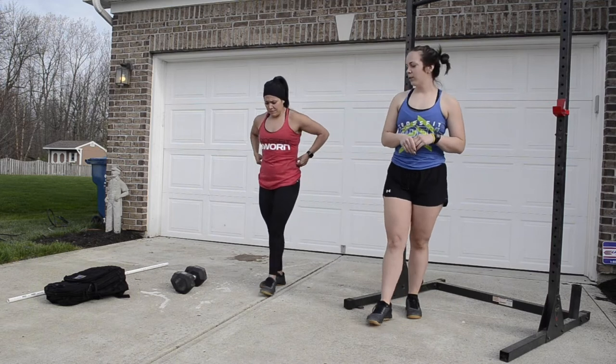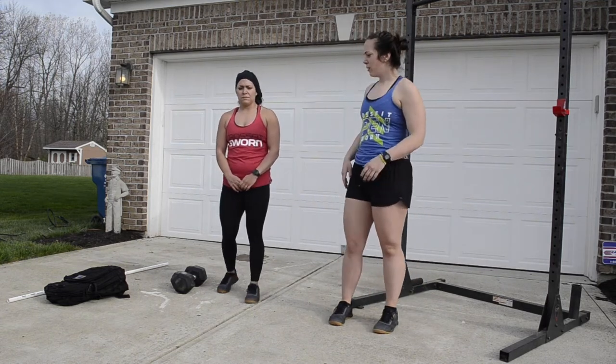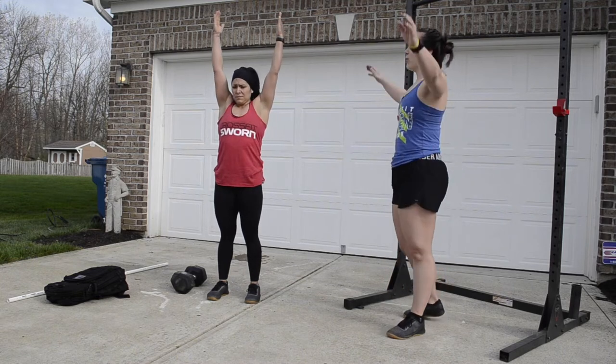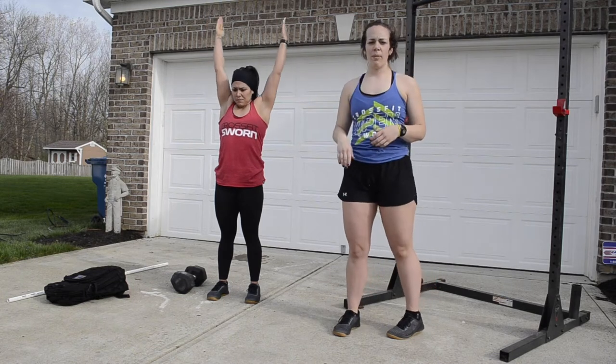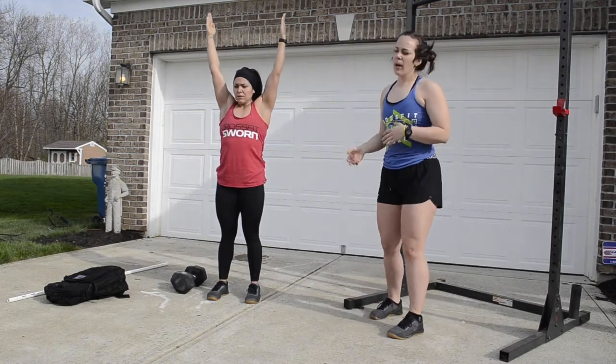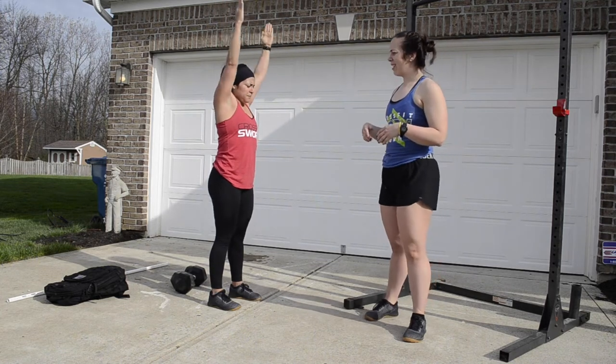Then our overhead circles. If you have small plates you can use those, but otherwise place your arms straight up overhead and move your arms in small circles, warming those shoulders up. You're going to do 10 one way and then 10 the other way.